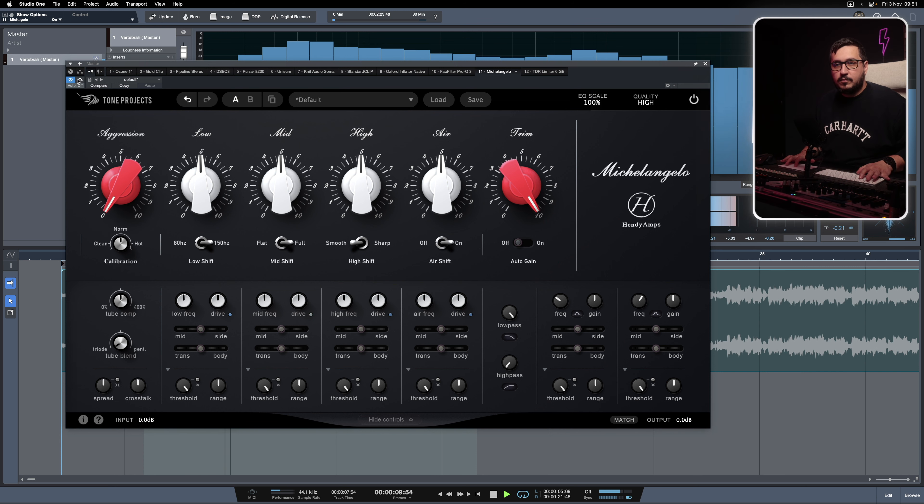Today I want to show you a really special EQ plugin — Michelangelo from Tone Projects. I have a cool session from Dequeur. This is based on the hardware Michelangelo from Handy Amps, a really nice piece of gear full of character and tubes. It's something that a lot of mixing and mastering engineers are using. The plugin is fairly simple to use.